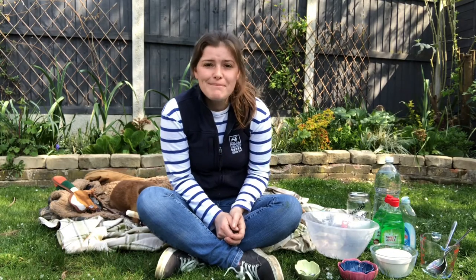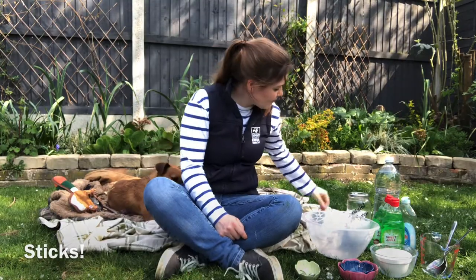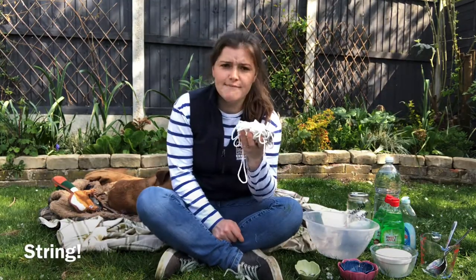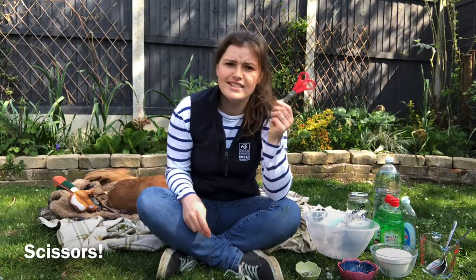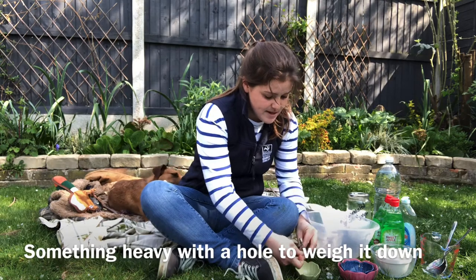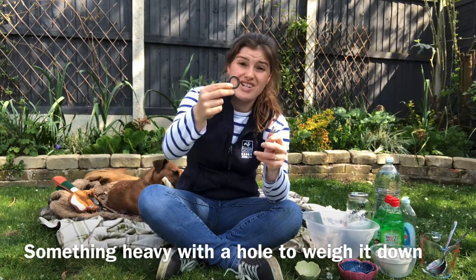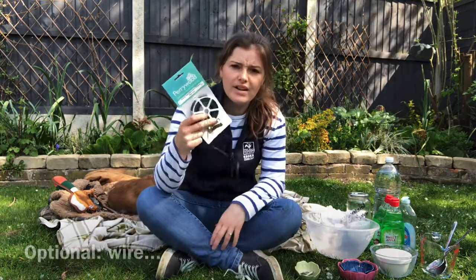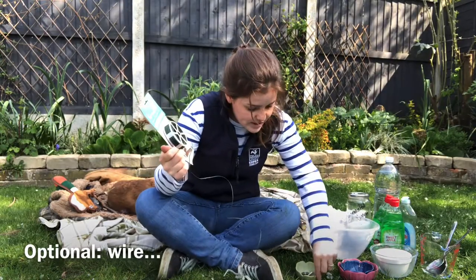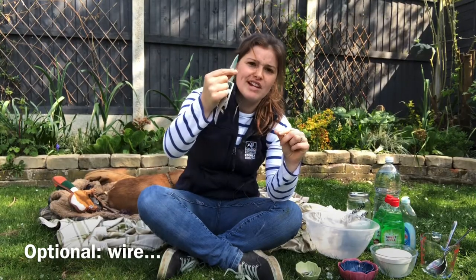We're going to make two different types just in case people don't have stuff. What you will need is some sticks, some string, some scissors to cut the string, and something heavy that is metal to weigh it down. I've got a key ring hoop, a washer, a metal clip, and some wire — some garden wire.